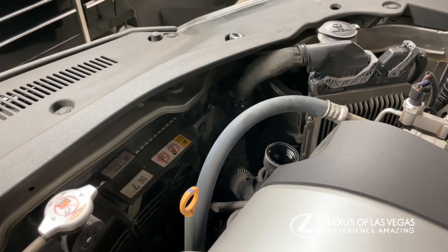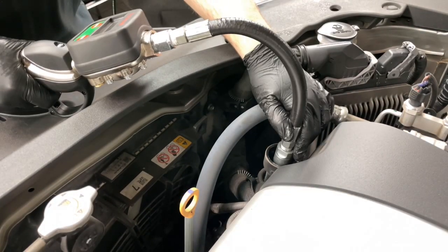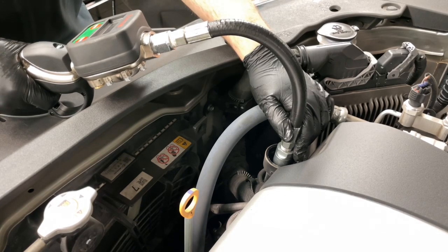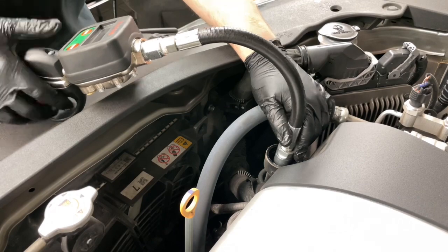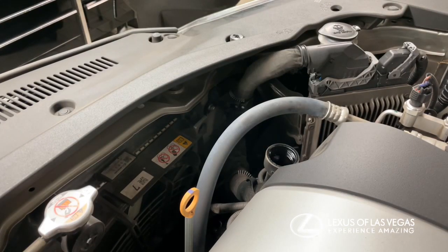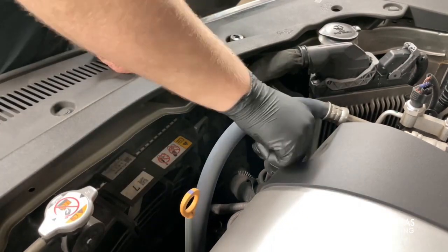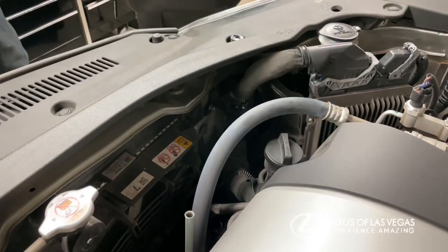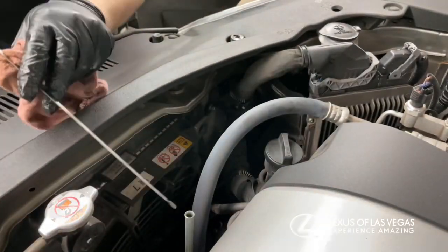Once you're done, fill the vehicle with oil. The RX uses 0W-20 oil — 5.8 quarts, which you'll see. Once you're done filling it, check the oil level using the dipstick. Wipe the dipstick and put it back in after putting the cap on so you can get an accurate reading of how much oil is in the oil pan.